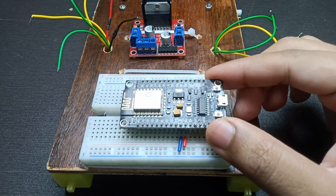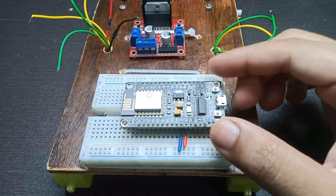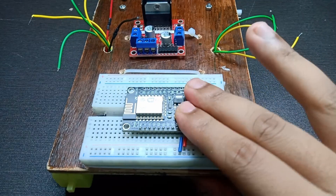This is a bit difficult to explain all the steps while making it, so you can refer to the circuit diagram which will be available in the description as always.